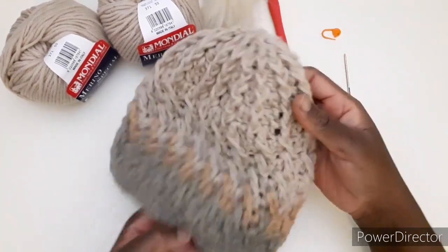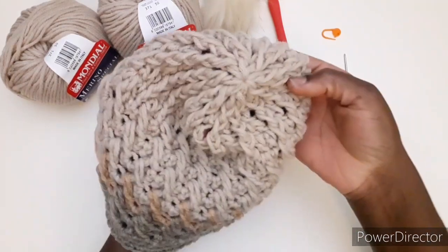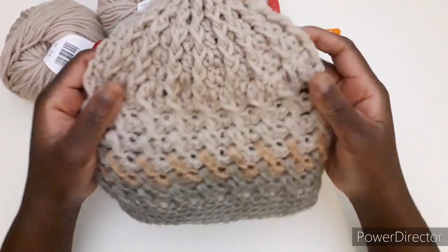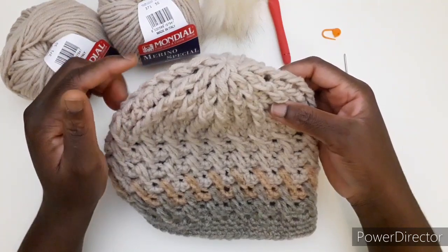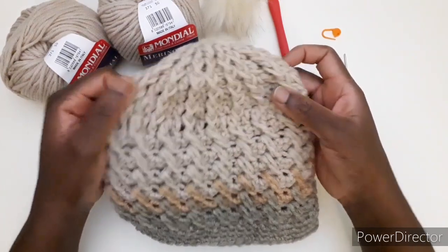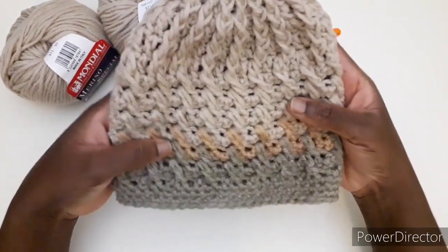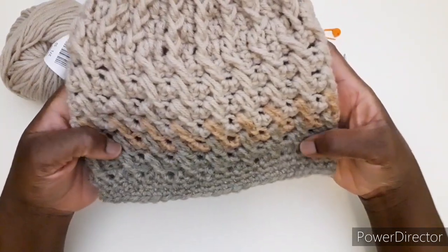È un cappello molto semplice che parte di qua, vedete come viene lavorato, chiuso bene. È una misura per una donna. Vi lascerò delle varie misure in centimetri da seguire perché la lana può variare con la mano di lavorazione e anche l'uncinetto. Vi lascerò delle misure in centimetri così potete seguirle per realizzare questo cappello. È un cappello molto semplice, adatto anche per i regali natalizi.